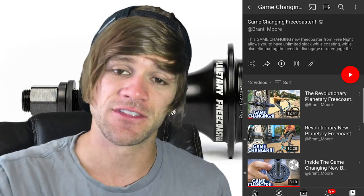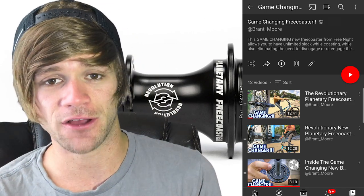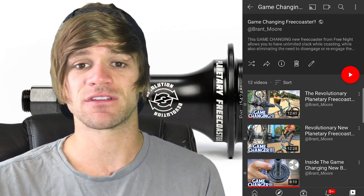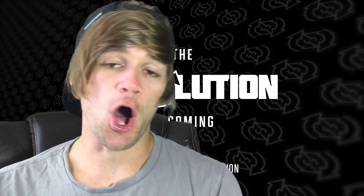So there might be some slight changes between the Revolution and the original planetary that I have in my videos, but the concept and the way it all works is still exactly the same. If you want that in-depth look and all of the details, check out the link in the description to my playlist on the game-changing Free Night planetary free coaster. BSD also uploaded a quick video to their YouTube channel with Alex Donecke doing a 180 on flat ground and then riding fakie, set to a Michael Jackson song, and pedaling the hub forward while riding fakie, as I've demonstrated in previous videos. The end of the video says 'the revolution is coming.'